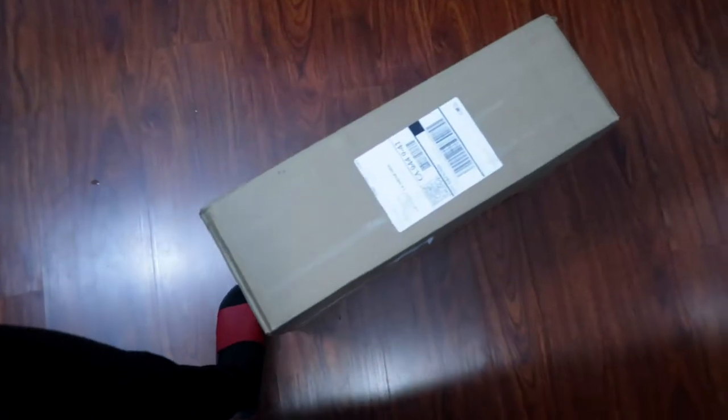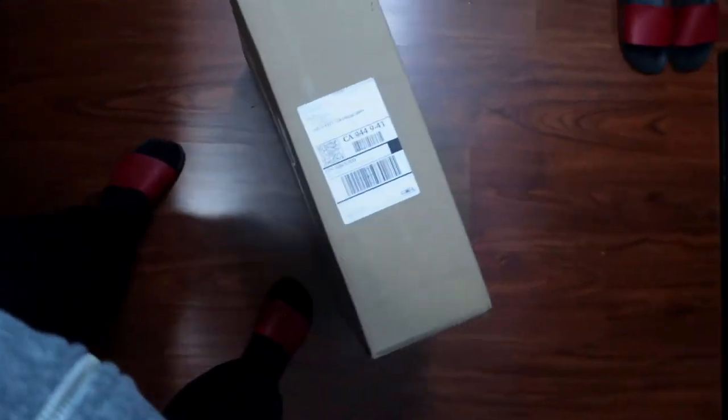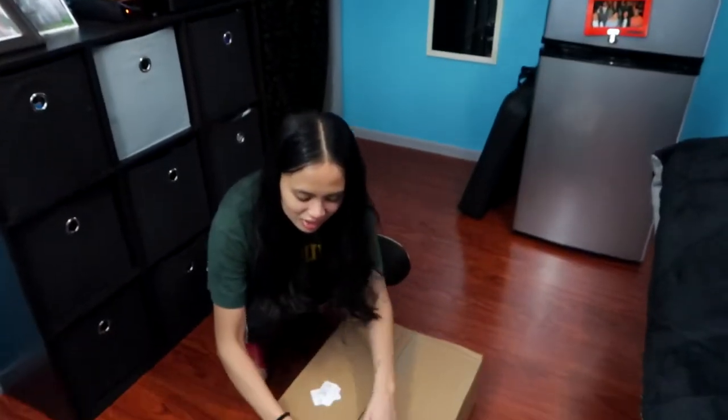Oh, it's heavy. Anna, can I come for the door, please? What is this? What is it? I don't know. Let's find out. I'm gonna need your help.